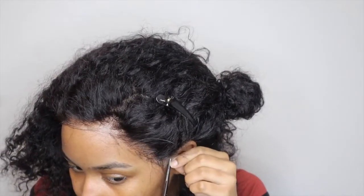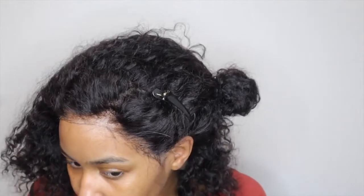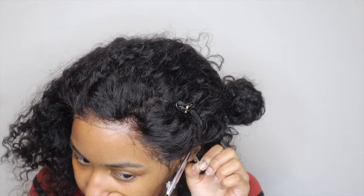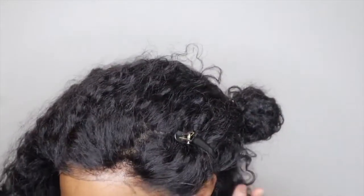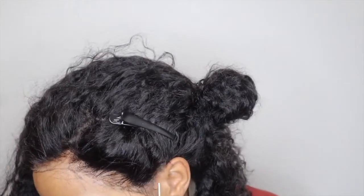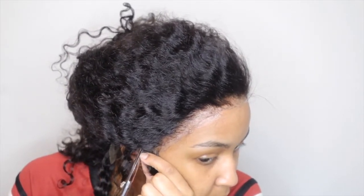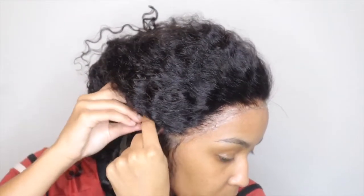Right now I'm cutting the excess lace off. Any lace that you don't lay down or glue down, you do need to take it off — well, I prefer to take it off, but you can do whatever you want. I cut my lace because there's no point in having lace with no hair on it sitting on your face or head. Also, this lace is the light brown lace, not dark brown. I do the same thing on this side — cut the extra hair and extra lace off so it'll look more natural instead of having lace flopped over my earlobes.